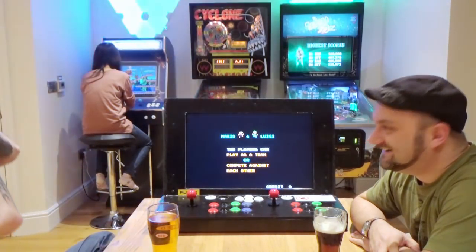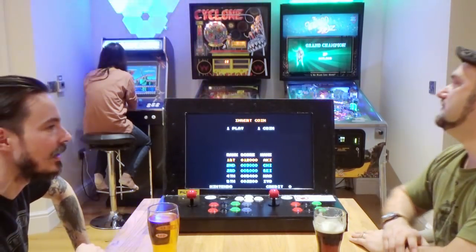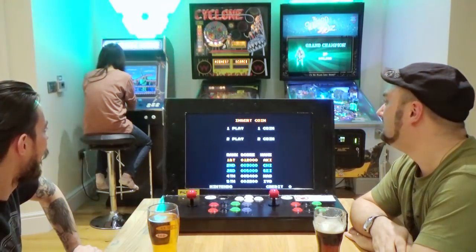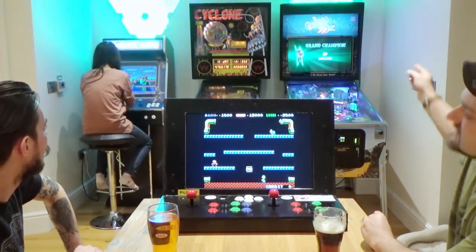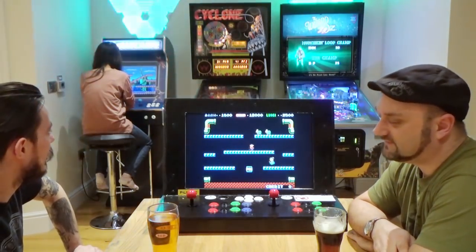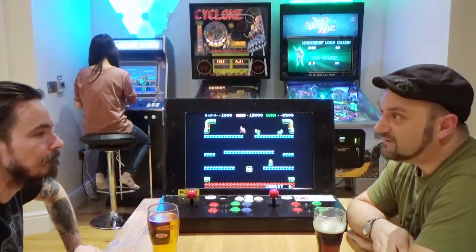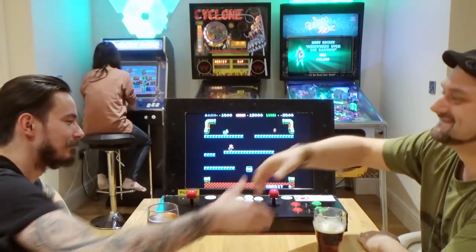Excellent — it's got the seal of approval! The tabletop form factor is more practical; with a full-size arcade machine you've got to have the space to accommodate it. It would be nice to have a quick run around some of your other kit, and maybe even fire up one of your pinball machines — that would be awesome. Thanks very much!